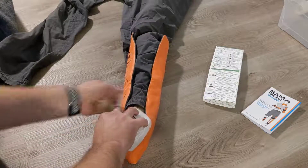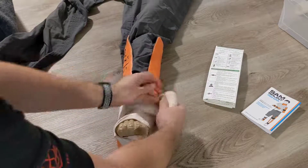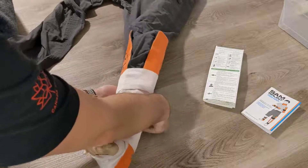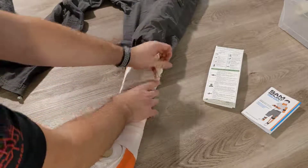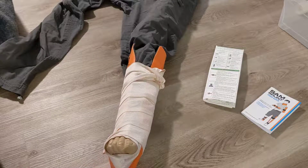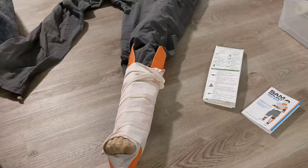Go around the foot first to secure the bottom, then keep wrapping upward. You want to keep it snug but not overly tight, and continue going up until the splint is secured. At the top, use clips, tape, or the tuck technique. That's going to secure the ankle well and immobilize it from further injury, then you can assist the patient in walking so they're not putting any weight on that leg.